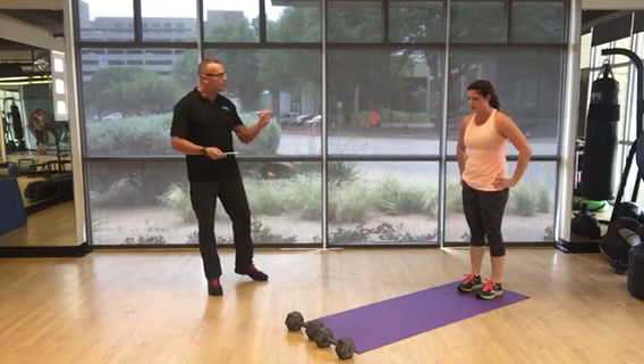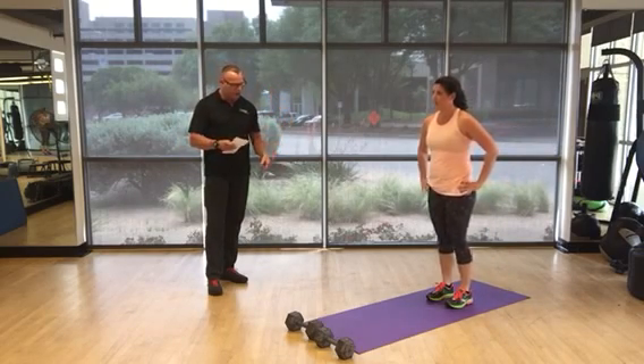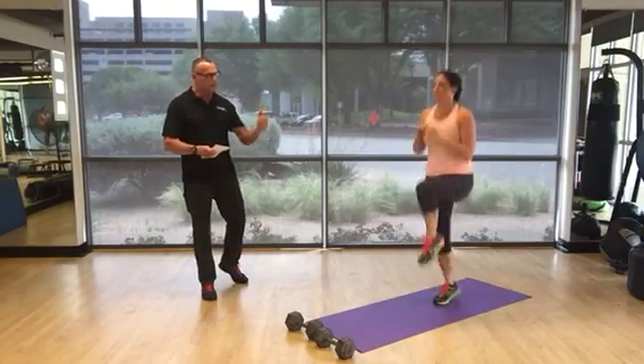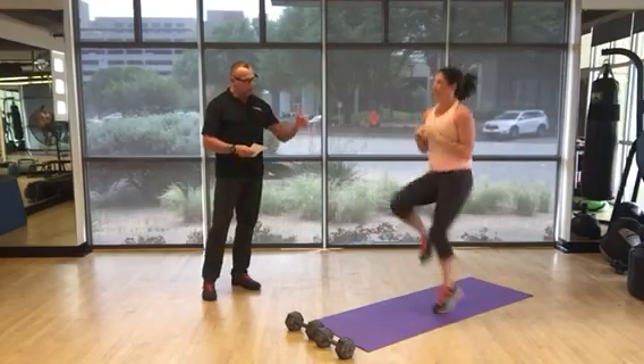Next exercise is 30 seconds of running in place. You can go high knees — just have your timer, click it, and go. If you're not feeling great, you can march in place if you're carrying extra weight or if you're just beginning.